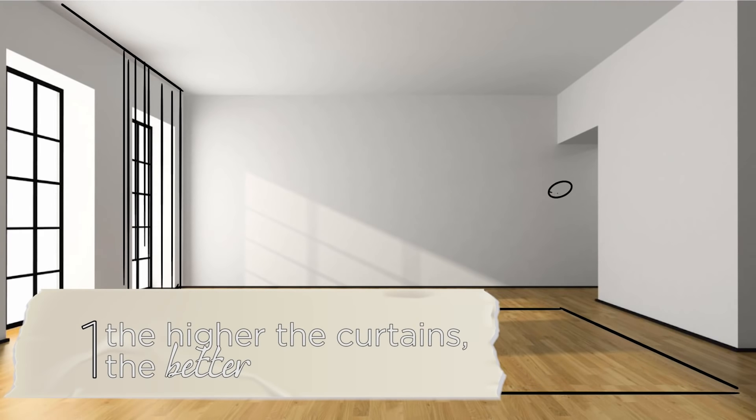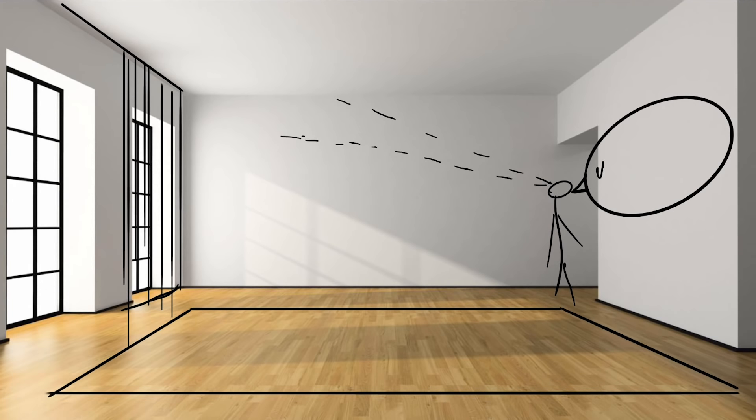Tip number one is to take care of the three elements that make or break a room. They are the foundation of each room and that is lighting, rugs and curtains. For the curtains, I advise you to go as high as possible to the ceiling just because it will draw your eye up and the higher the ceiling is the better.